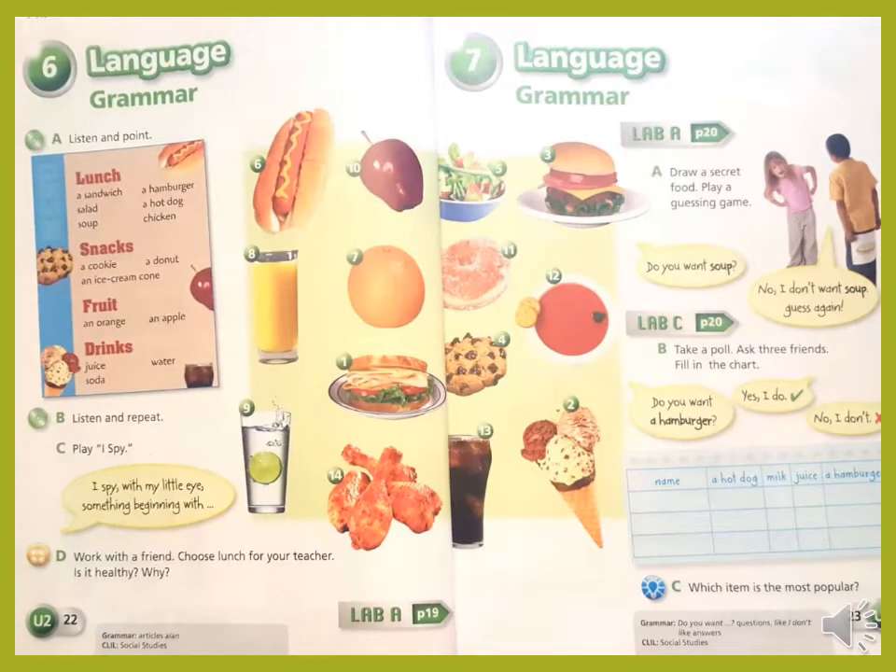Open your student book pages 22 and 23. We have here a menu or a list of meals and under each one we have a different kind of food or juice. We have lunch — you can eat lunch when you come home after school. We have snacks — you can eat a small snack between the breakfast and the lunch. We also have fruit and drinks. Exercise A and B. Let's listen and point to the pictures here.